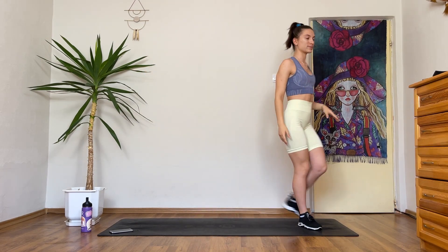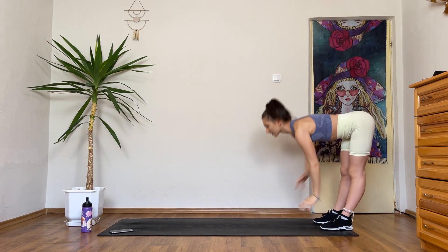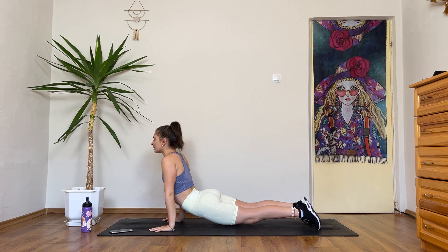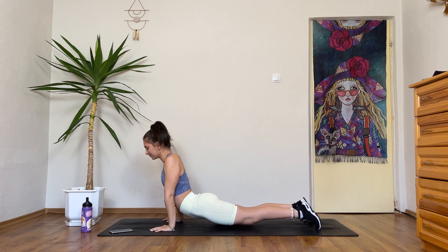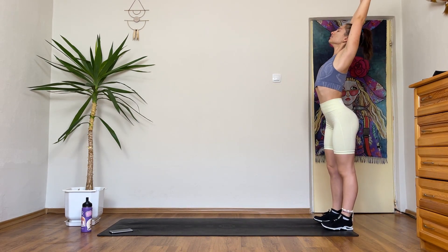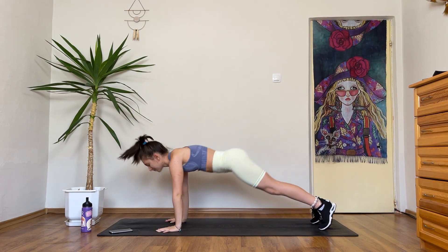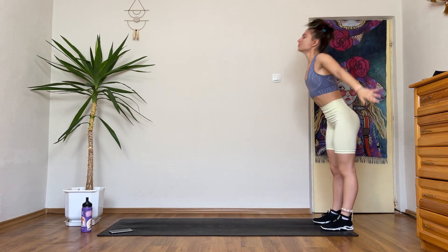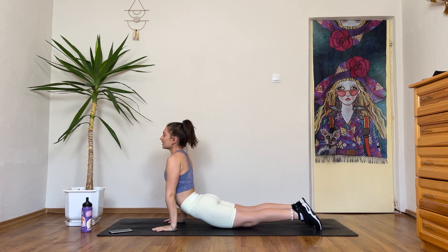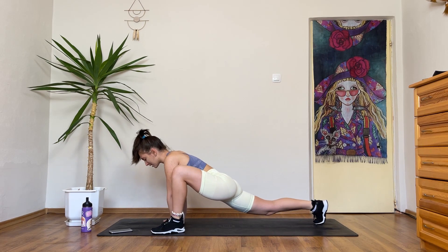Great job! Coming for some inchworms now. Reach up, coming to the end of your mat. Walk your hands down to a plank. Upward facing dog — stay here if you want to. You can sway from side to side. Walk your hands back up. We're gonna do one more. Come to a plank, step your left foot forwards. Stay here, sway from side to side.